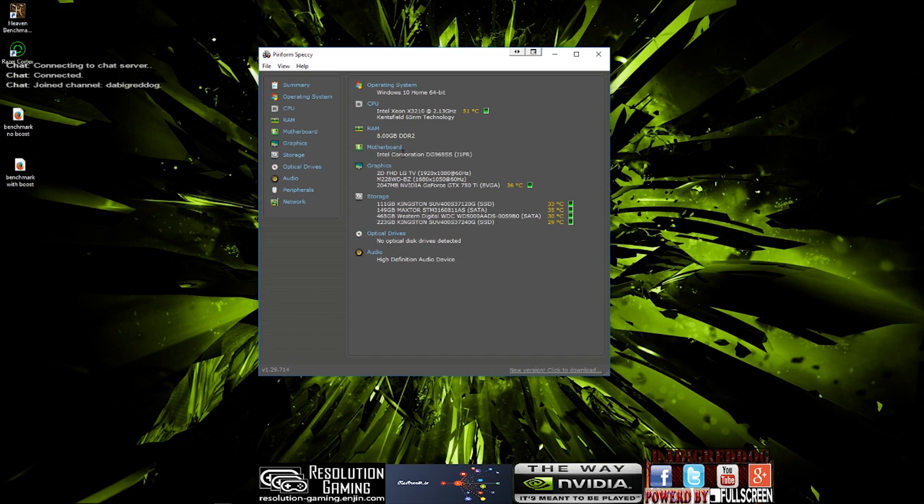The motherboard is made by Intel Corporation, it is a DG965SS. And the graphics — we are going to ignore those, they are the two monitors I am running. One is an LG — well they are both LGs — one is running at 1080 and one is running at 1050.